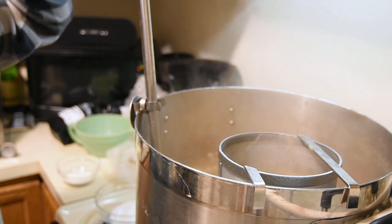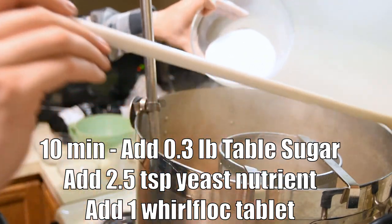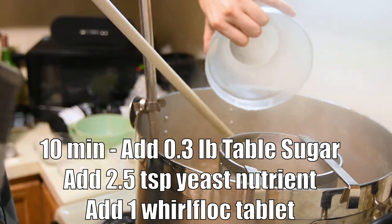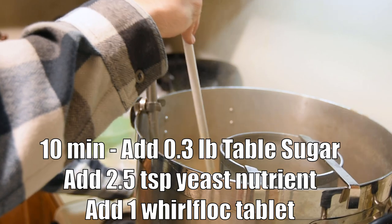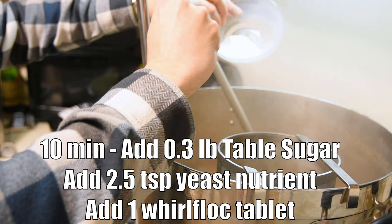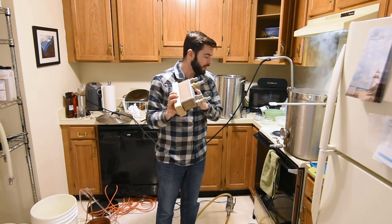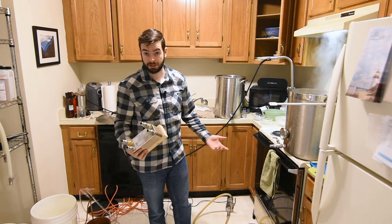Now it's 10 minutes from the end of the boil, so we're going to add our 0.3 pounds of table sugar gradually to make sure we don't end up scorching it and creating a caramel mess on the bottom of the boil kettle. The last thing we're going to add is a crushed-up Whirlfloc tablet combined with some yeast nutrient. Around the 10-minute mark I'm also starting to recirculate boiling wort through the chiller and pump to sanitize the inside of the chiller and pump.